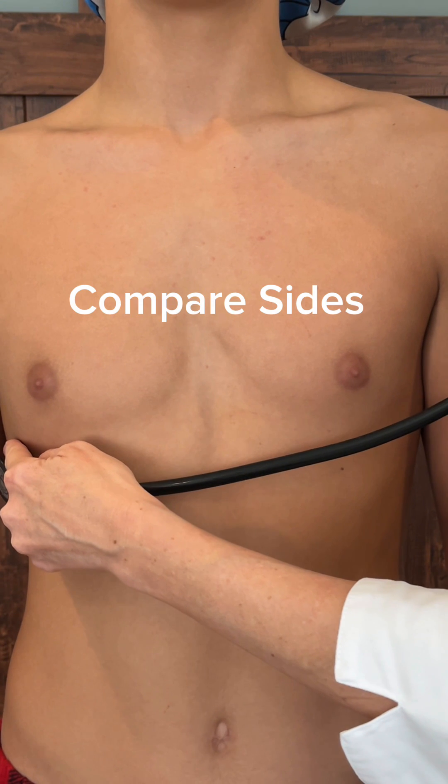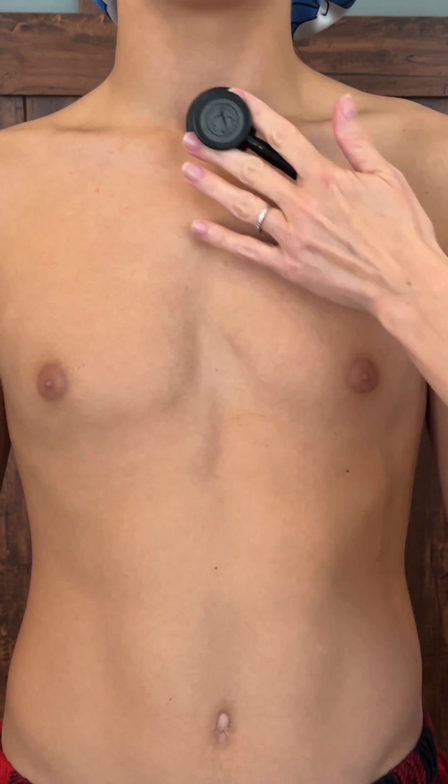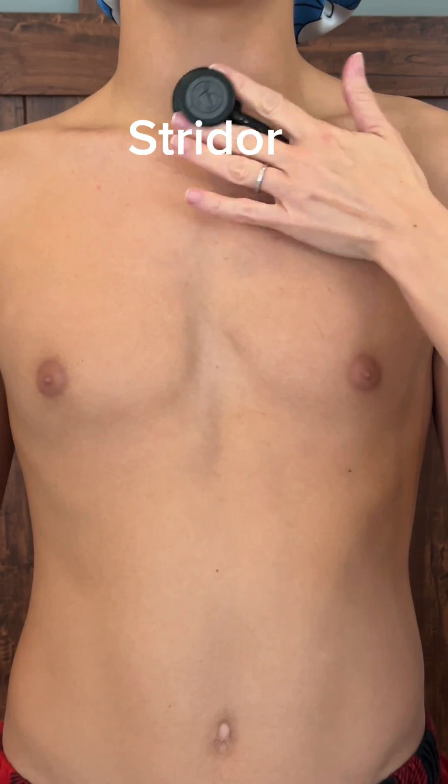Don't forget the lateral areas — your lobes do go to the lateral sides and over the trachea. The trachea is where you would hear stridor.